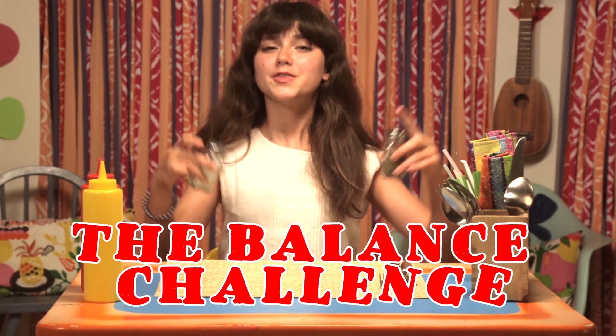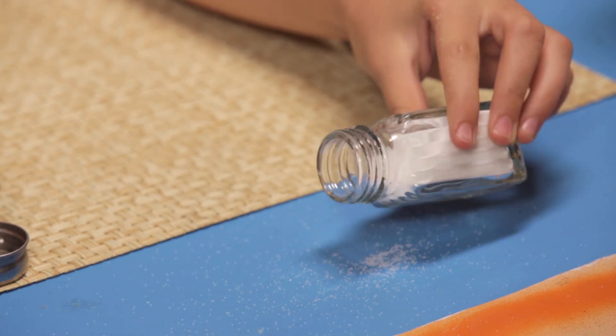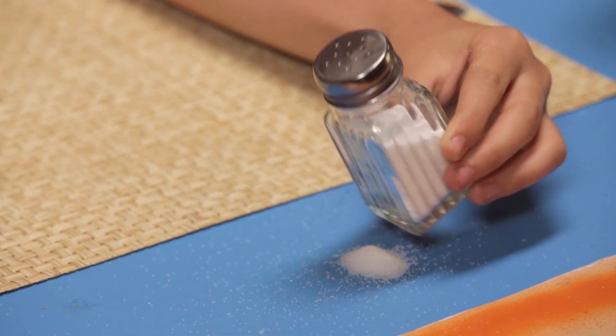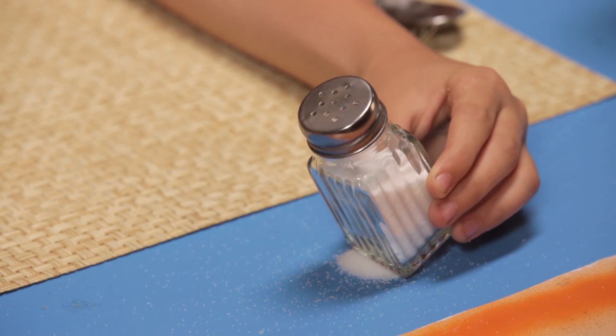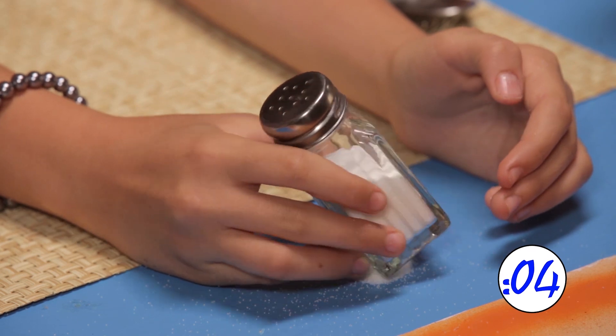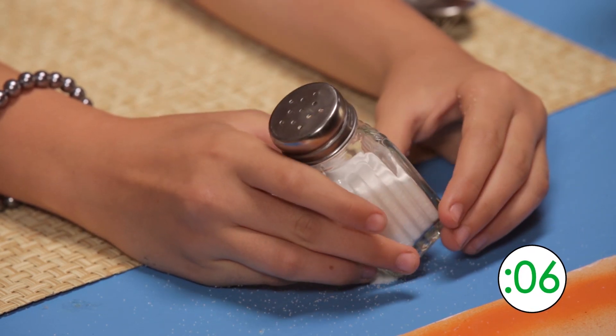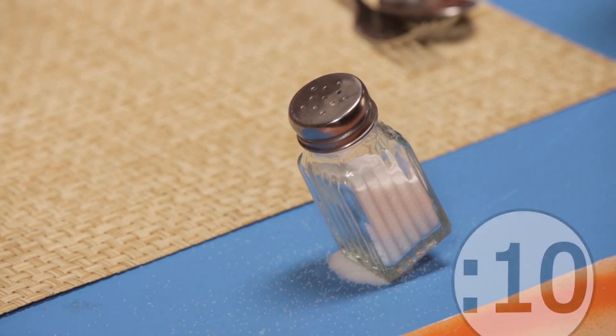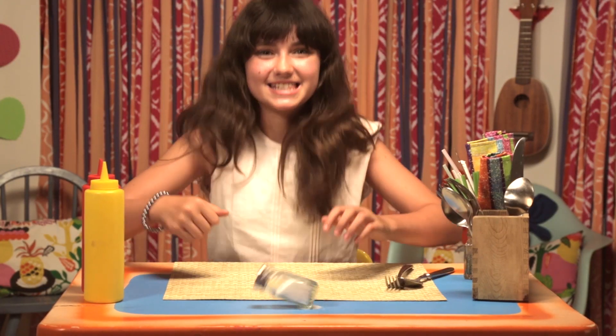Time to shake it up with my next hack, the balance challenge. Sprinkle a tiny pile of salt onto the table. For the challenge, see how long it takes to balance your shaker. Yes!